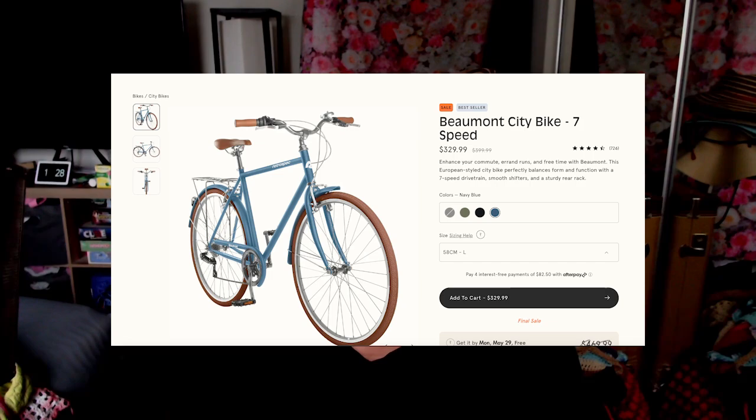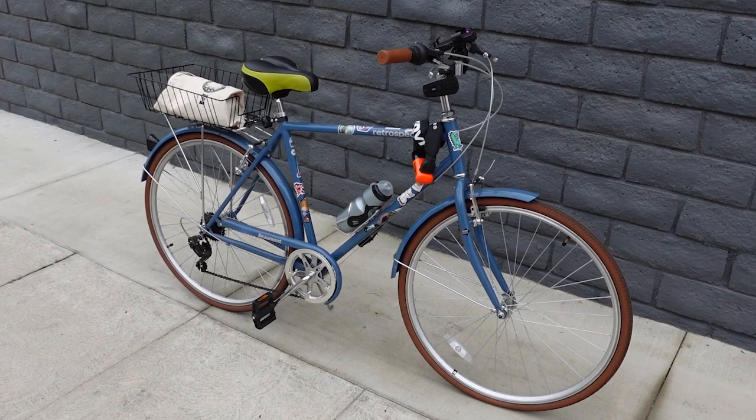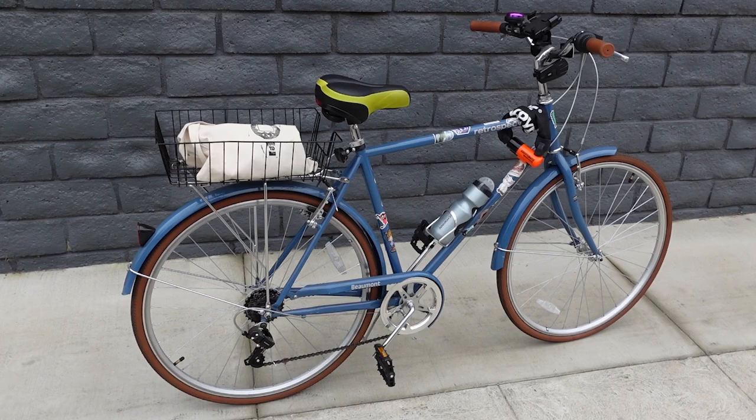My bike is the Retrospect Beaumont city bike, seven speed. Let me tell you why I picked this bike, what I was looking for, and what I use it for. I am pretty much your most basic bike user. When I was looking for a bike I was not really trying to find anything adventurous — basically I was just looking for something low cost that I could use to get from A to B. I'm not really trying to bike to work because I work a little too far, and it can get into the 90s and 100s here in Los Angeles in the valley, so sometimes you just need AC and a car.